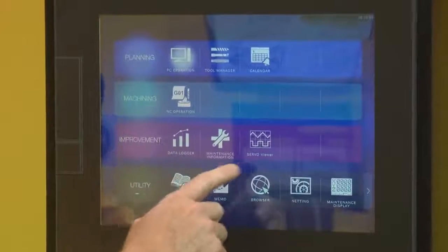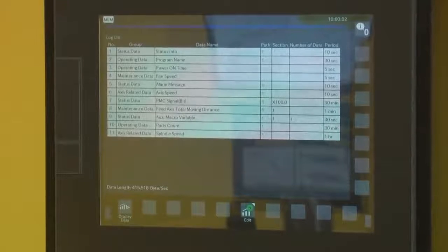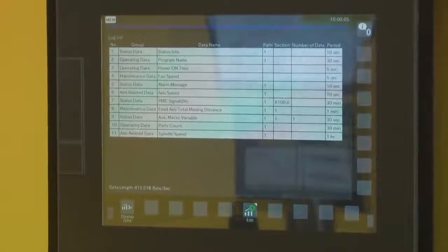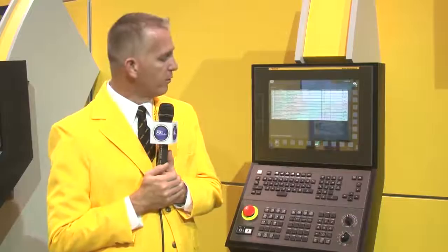When it comes to improvement, one thing that's really neat is what we call the data logger. Ordinarily, if you're going to keep track of your data, you need a separate system to do that. This can keep track of speeds of the motors, loads, and even the RPM of the fans to keep the CNC cool. When that data changes — say a fan is going bad — this can alert you that you have a part going bad without any additional hardware needed.